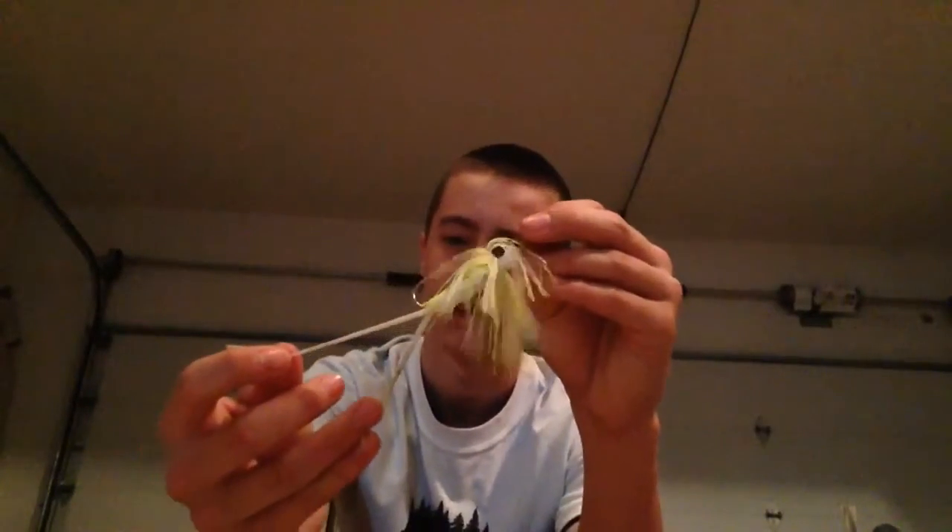Now for my number 1 bait, it is the Z-Man Chatterbait. I really like this bait because it gives me confidence feeling all the vibration in the water. I also can cast it real far, and I use it as a search bait because I'll get lots of strikes. I have the white trailer that comes with it on there. I might try a Space Monkey or something like that on it — chartreuse for when the water gets clear. And I usually like to trim the skirt, make it a little smaller bait, and that usually helps me get even more bites.